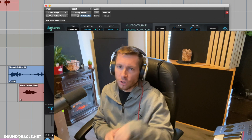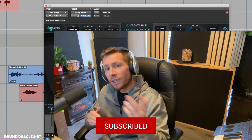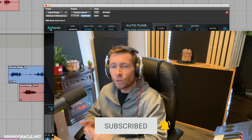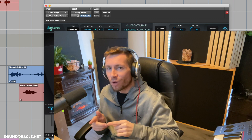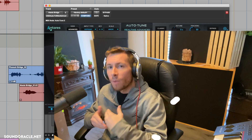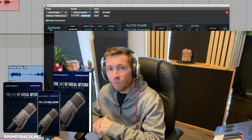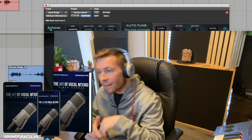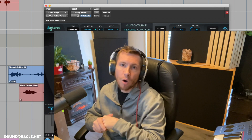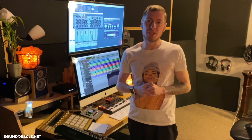I'll put links to all of those in the description below. If you're not already, be sure to subscribe to our YouTube page to stay up to date with our latest tutorials. If you found this video helpful, hit the like button — it really does help the algorithm and helps the channel grow. Don't forget about our online mixing course, The Art of Vocal Mixing — there's an entire chapter dedicated to auto-tune with tons of videos and hours of content on how auto-tune works and how to use it for creative effects.